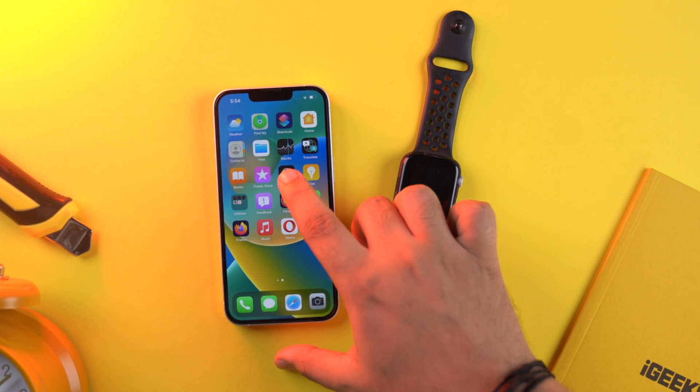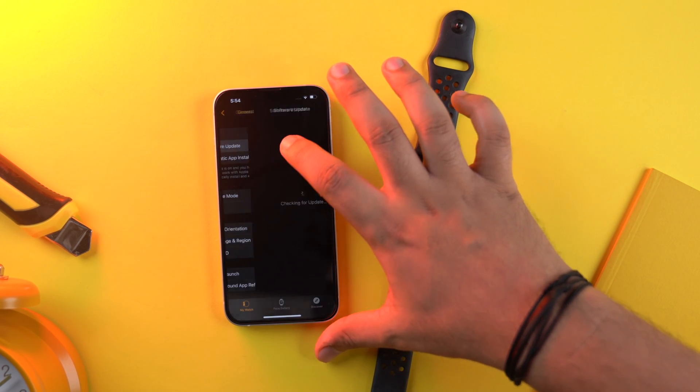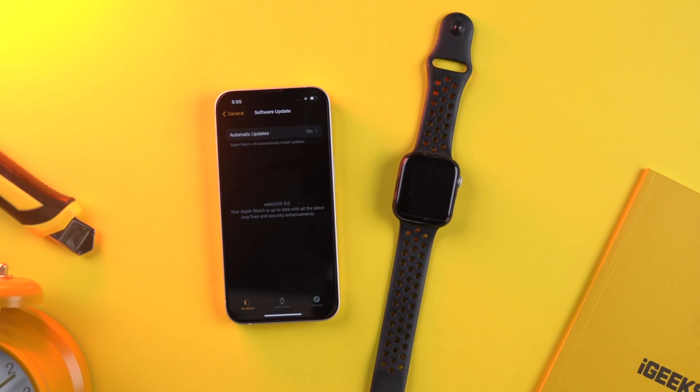With each update, Apple tries to fix issues in the existing software and introduce new features. To update the software on your Apple Watch, open the Watch app on your iPhone and tap My Watch. Tap General, then Software Update, and download and install if the latest update is available.